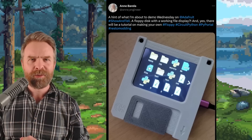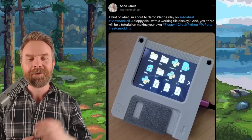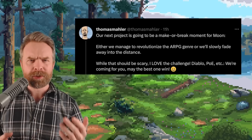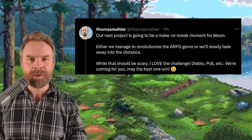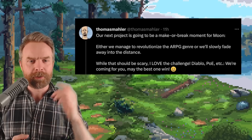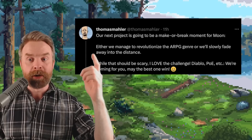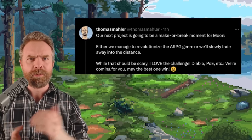This is a quick fun one — someone made a 3D printed floppy disk (or save icon, for you youngsters) with a touchscreen that doesn't work as a floppy disk but works as a storage device. I think this is pretty cool. Next up we're talking about Moon Game Studios, the company behind Ori and the Blind Forest and Ori and the Will of the Wisps. They're making a brand new RPG, and the creative director Thomas Mahler says the next project is going to be a make or break moment for the studio — so if this new game flops, that might be it for Moon.